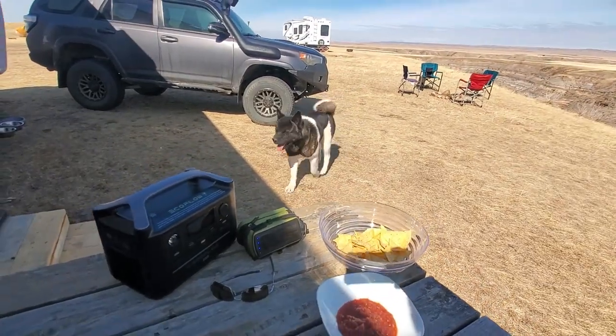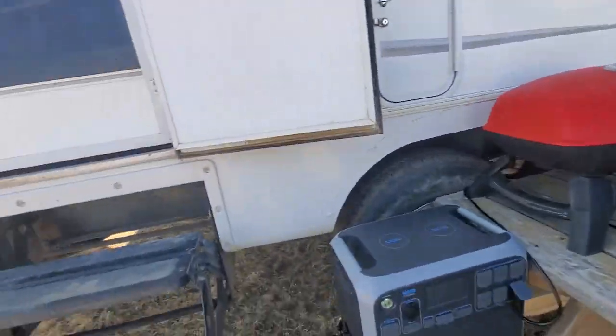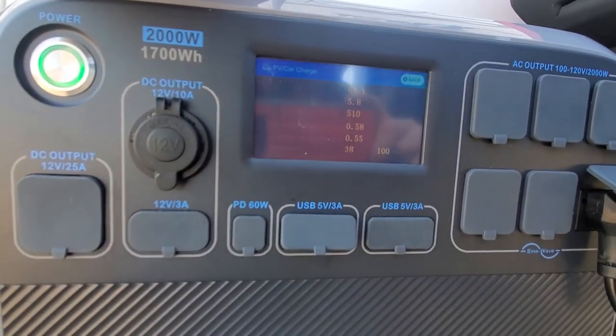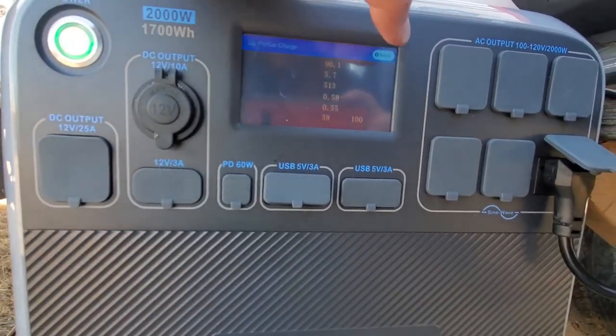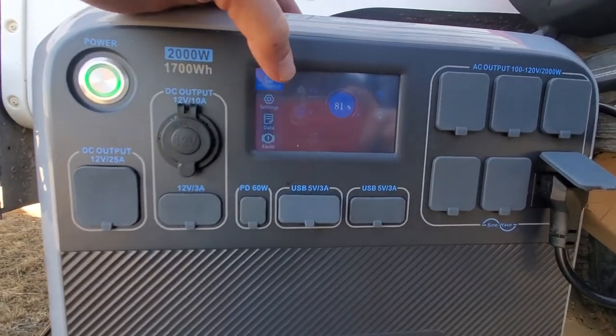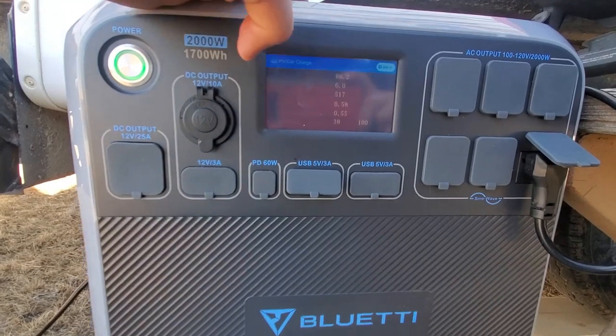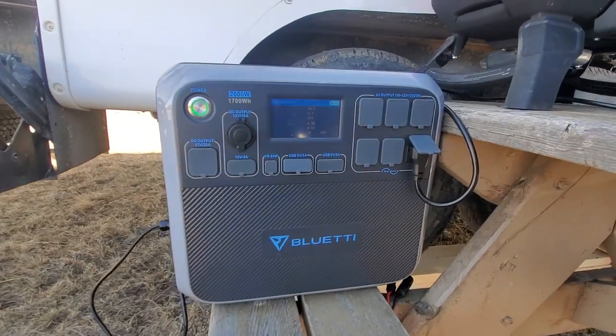That's Milo — that's our helper, he's very helpful. We're still at 415, 420 watts going in. We're at 81% now, so it won't take long. We're going to be charged right up. But it gives you guys an idea here.